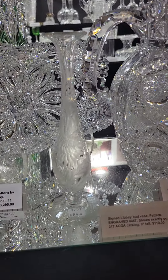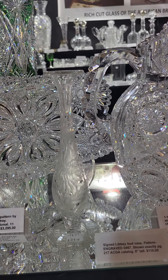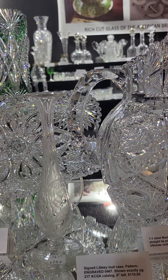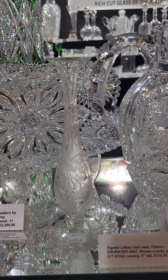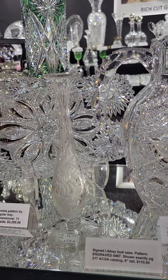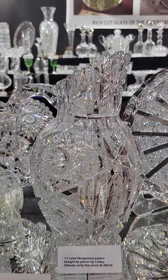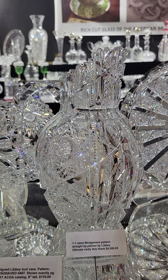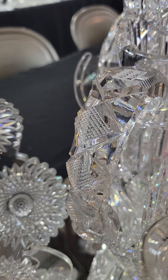Here's another Libbey piece — a small bud vase engraved in their pattern number 0467. It's shown exactly in their catalog on page 217. It is eight inches tall and priced at $110.